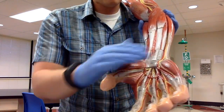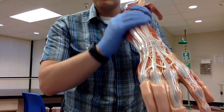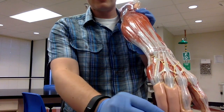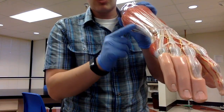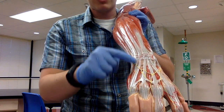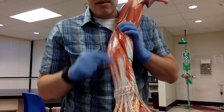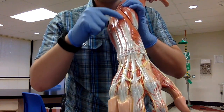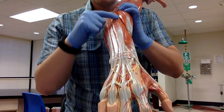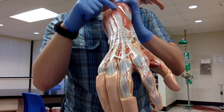All the flexors were on the front side. Now we flip to the other side — all of the extensors lie on the posterior or back side of the forearm. Starting on the pinky side, we have the extensor carpi ulnaris with the tendon still running into the pinky. In the middle, extending to the three middle digits, is the extensor digitorum.